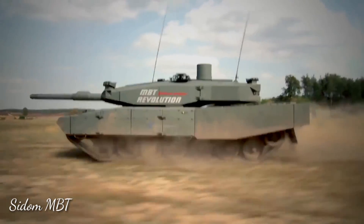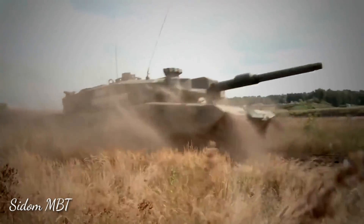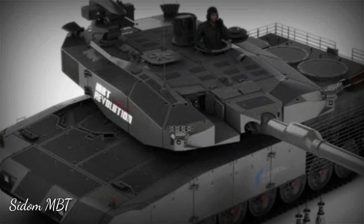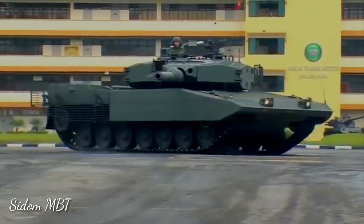The tank is fitted with new Rheinmetall ROSY smoke grenade dischargers, which set up a smoke screen within 0.6 seconds. Overall, the Revolution MBT is less vulnerable to ambushes, RPG rounds, anti-tank missiles, improvised explosive devices, and mines.